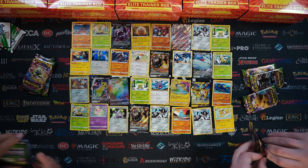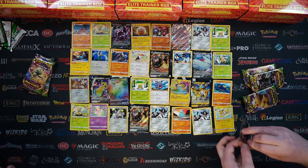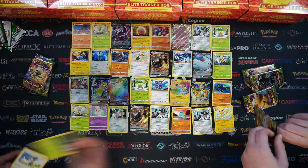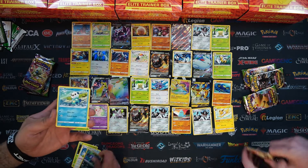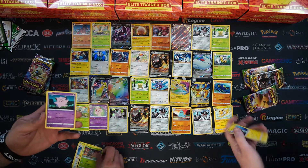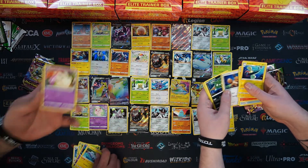Vivid Voltage is an insane set - I'm absolutely in love with the cards in it, especially the artworks like Steelix and Ampharos. I just think there's so many Gen 5 Pokemon in here that, as a fanboy of that expansion, I rather love. I like the diversity of the Pokemon - it's got a nice selection.